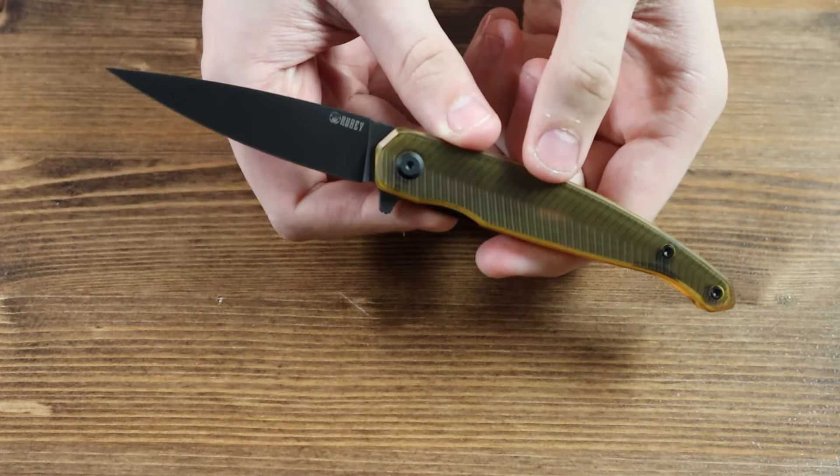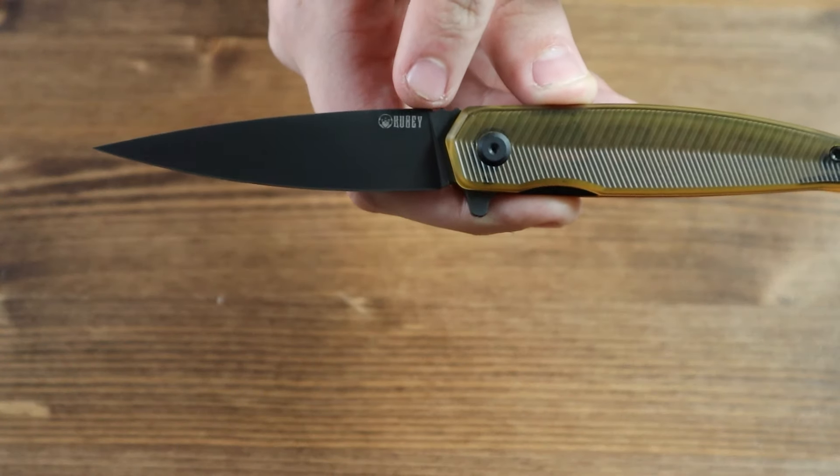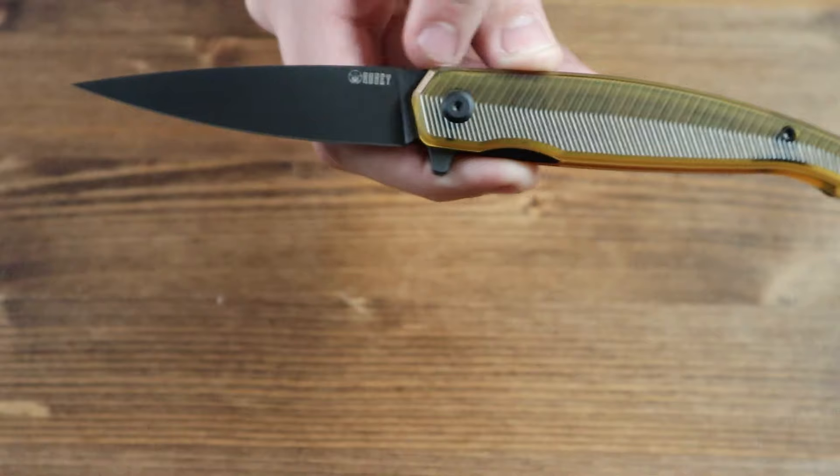The blade has a black wash finish to it with a high flat grind. Also imprinted on the left side of the blade, you can see the Kubi logo, which is a cool addition.